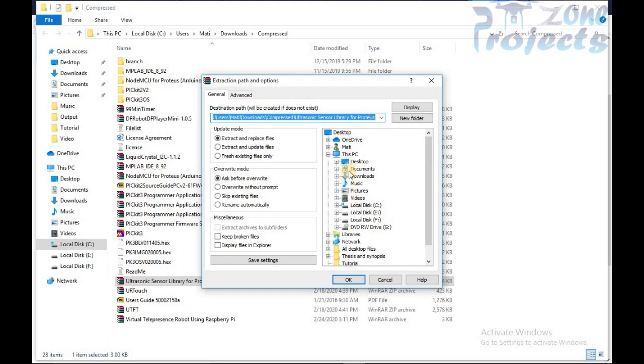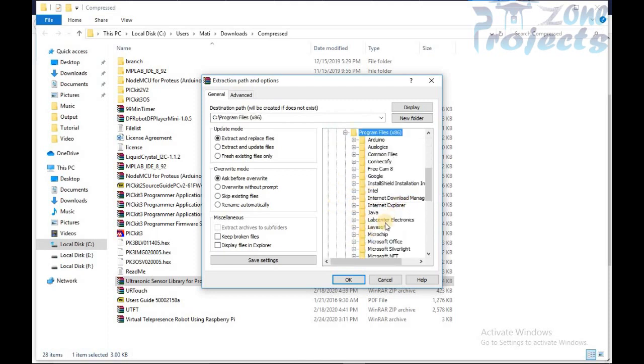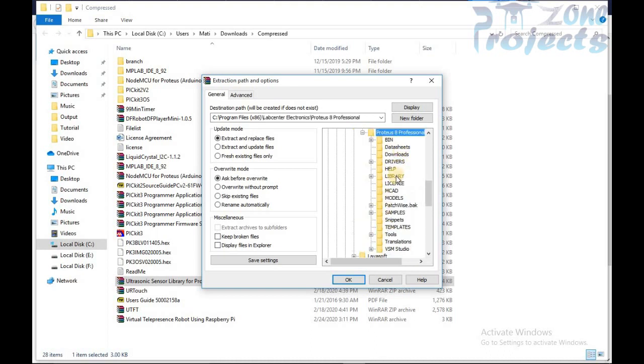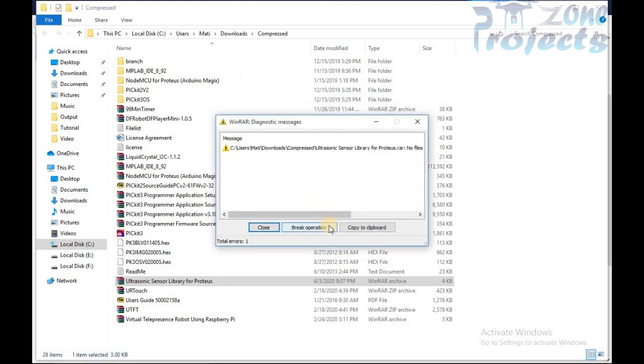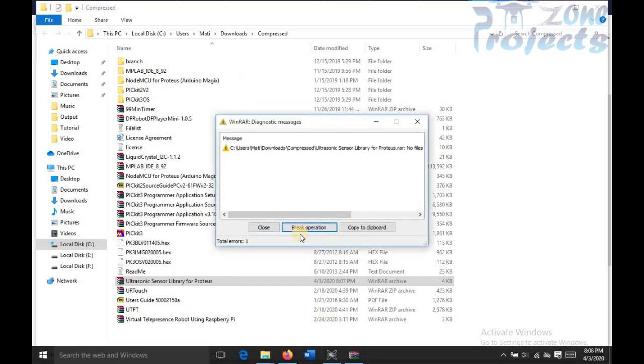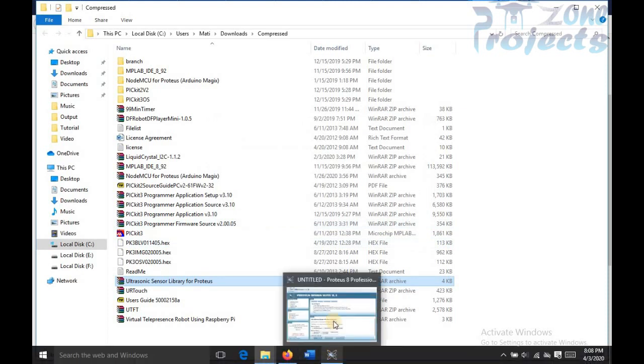Now you have to add these files in the Proteus installation path, which will be in C Program Files and then Lab Center Electronics. Here you can find a folder named Library. After unzipping the downloaded files, or you can directly unzip the file in the library folder.